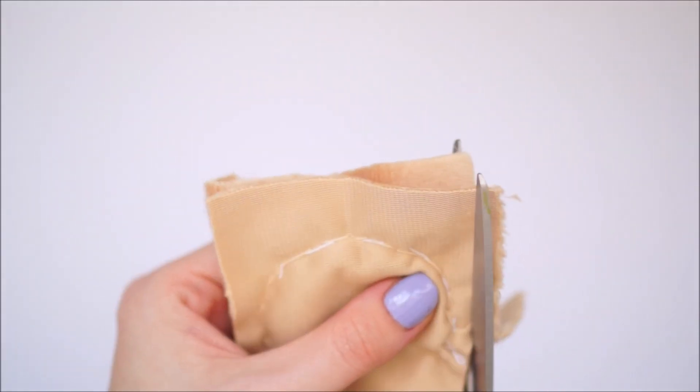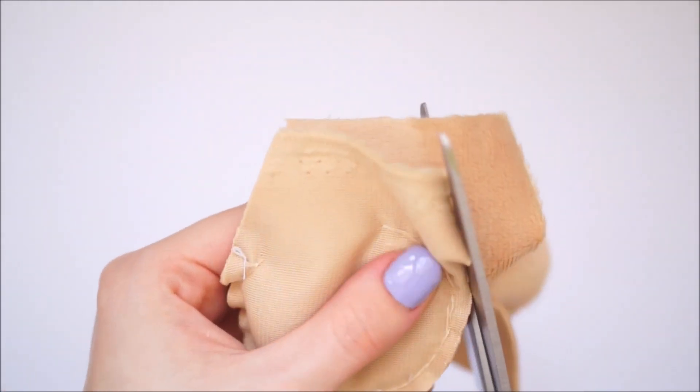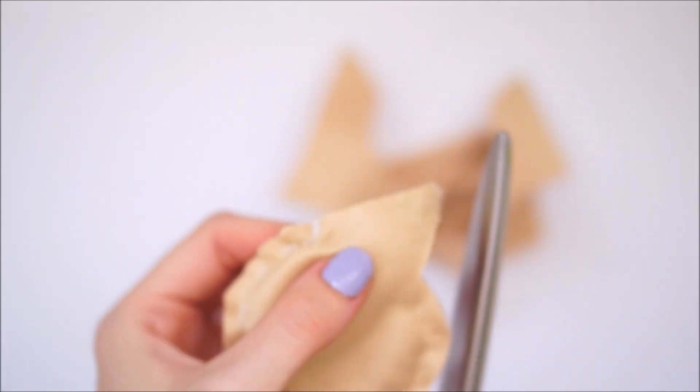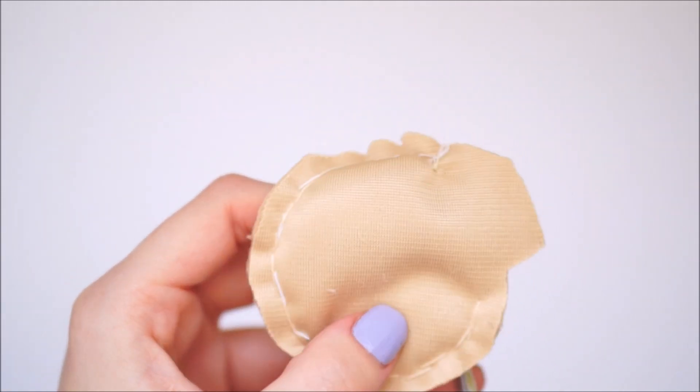Once you've stitched almost a full circle, you want to leave about an inch gap and then just cut off any excess around that circle shape. You want to leave the part where there's a gap with a little rectangle bit on it — kind of like here — and this will help you turn it inside out in a minute.